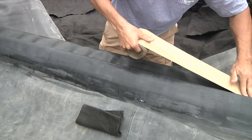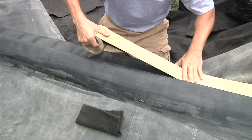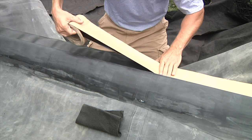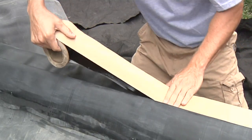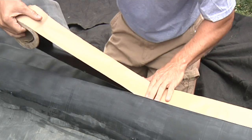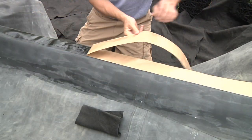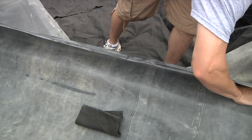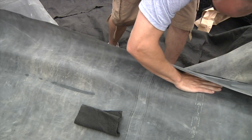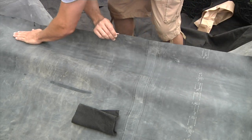Apply the 3-inch double-sided seam tape to the liner, starting at one end and working your way to the opposite end. To ensure a water-tight seal, use your hand to apply pressure while laying down the tape to avoid imperfections such as wrinkles or air bubbles. Peel off the paper backing of the double-sided tape and begin the overlap seam by folding back the top liner. Firmly press down the liner on the tape and use your hand to secure the seam from one end to the other.